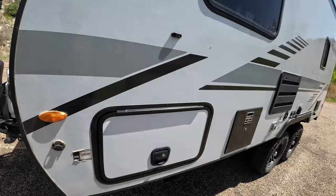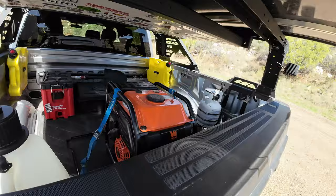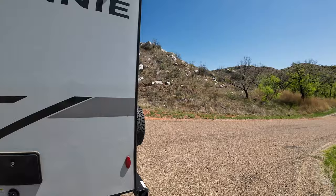I do carry a generator with me. We just got back — a 4,000-watt generator that will run the wife's hairdryer, and if we ever needed to, the AC unit. We've turned it on once just to make sure it works.